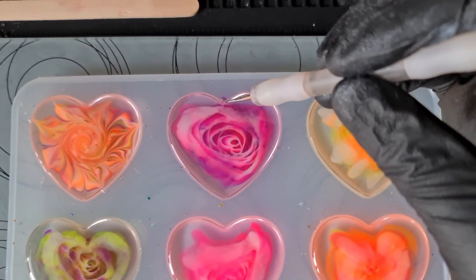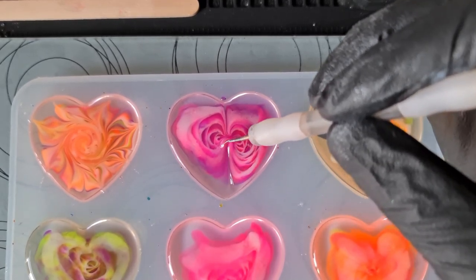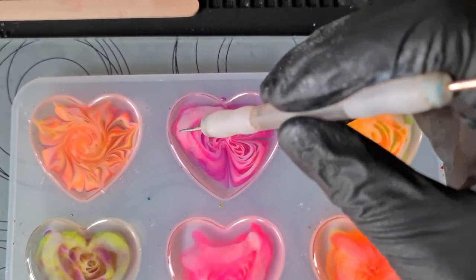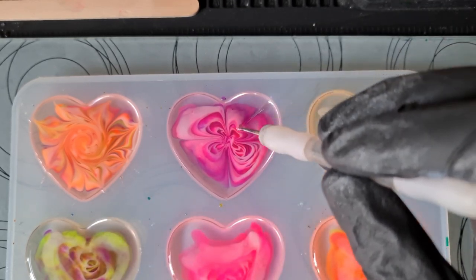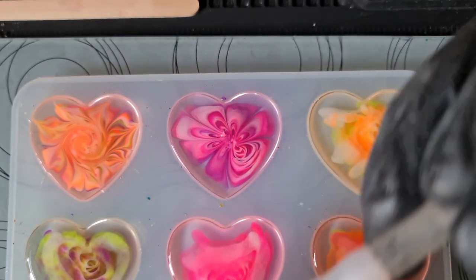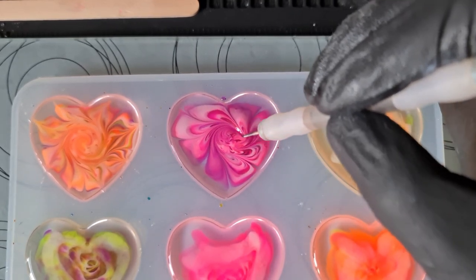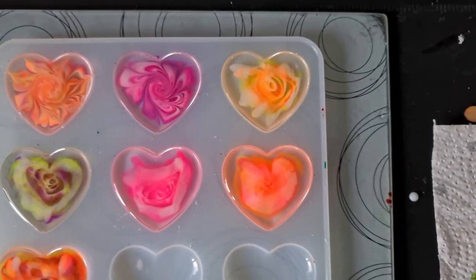On to the next one. I might just show this one and then skip because you can see what I'm doing — I'm not going to change the way that I'm stirring them. Smell that centre. I think I'll leave the petals on this one as they are. I will see you for the next part.